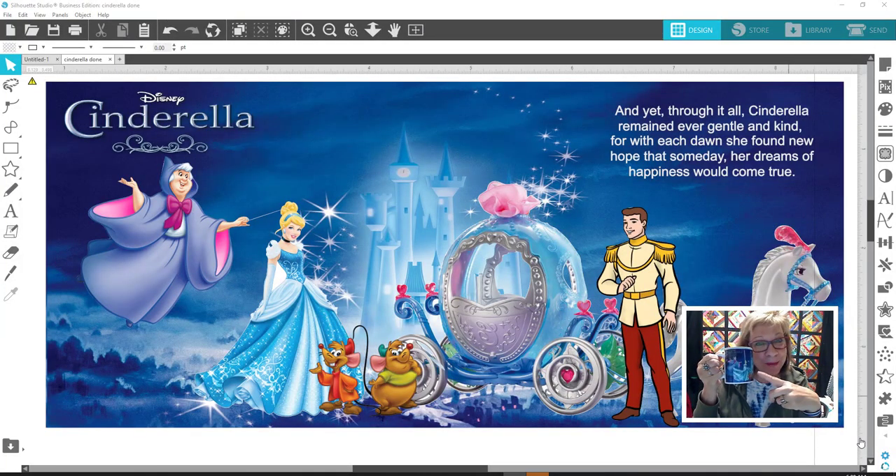Hey everybody, Patti Ann here. Today I'm going to show you how I made this mug. I may go through the heat press process, but I'm definitely going to show you how I designed this. Now remember, these are Disney things — this is just for my own personal use. I'm not selling it, not even giving this one away. I'm going to keep it myself because I'm so happy with it. I've just begun my journey with sublimation, and I appreciate you joining me.